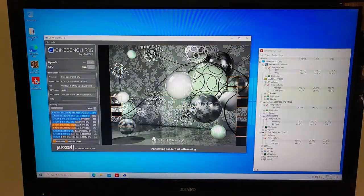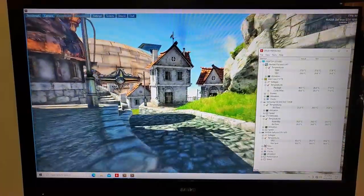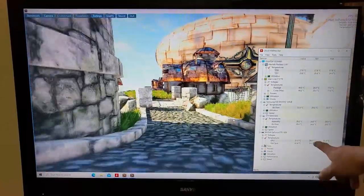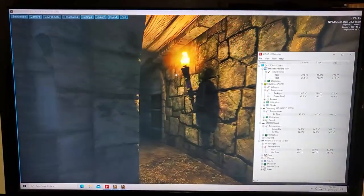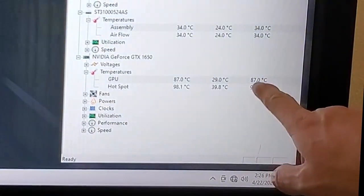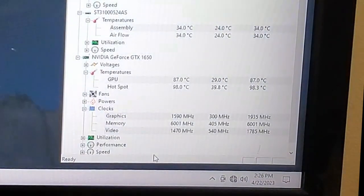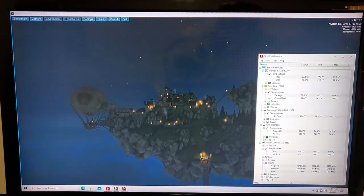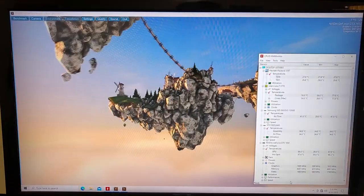We're getting towards the end and it looks like we hit 77 degrees. With the old fans we were near 77 at the beginning of the third run, and it took all the way to the end of the third run to hit 77. Just like with the old fans, we're going to run Heaven Benchmark for 10 minutes and keep an eye on our GPU temperatures.